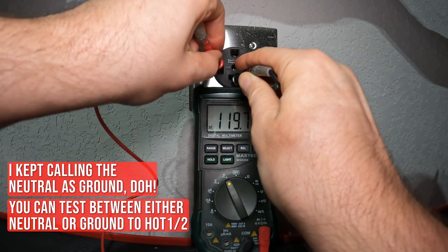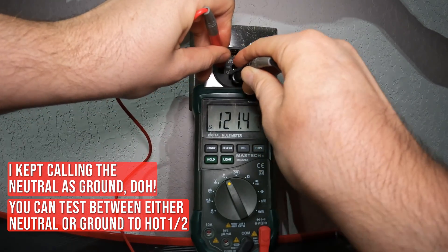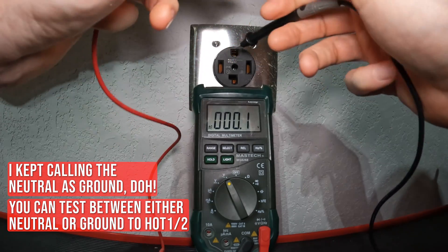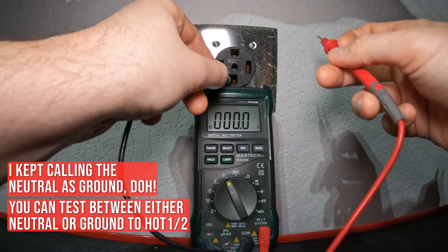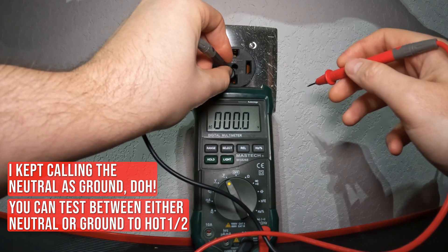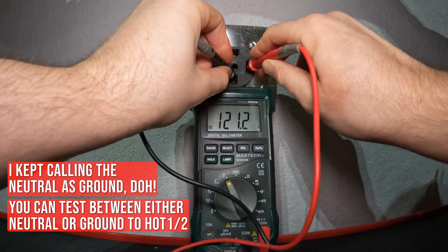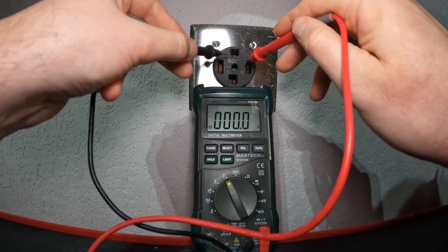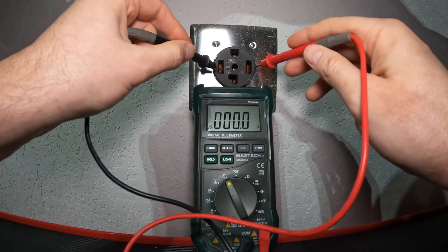Placing the probes on the contacts — 121 volts, which is close enough. Plus or minus about a volt or two is fine. Then testing the other hot terminal — also 121 volts. So 120 and 120 on each hot-to-ground. Then finally you test between both hot terminals and you should get the combined voltage rating of 240 volts.